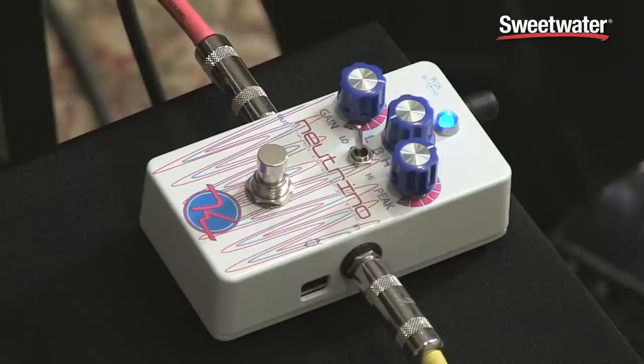Hi, I'm Don Carr and this is the Keeley Neutrino. The Keeley Neutrino is an envelope filter and an auto wah. As you heard in the intro, it really is very dynamic and it responds totally to your playing, and that's some of the great things about the features on this.